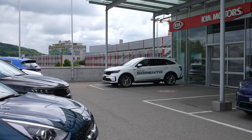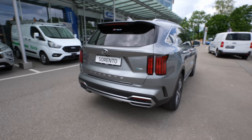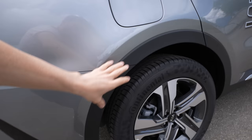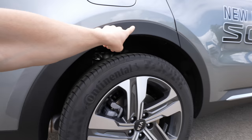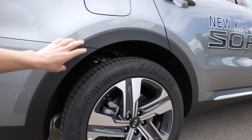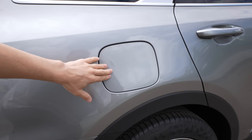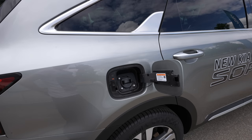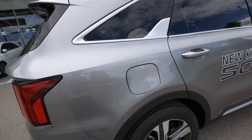Here you can actually see the normal Sorento parked nearby — it's practically the same car design with just a few small changes on the plug-in hybrid version. I already have a review with the normal version on my channel. The plastic around the wheel arches protects the paint from scratches and rust over time — very practical. On the right side, you have the charging port — you can charge at an 11 kW fast-charging station and have a full battery in about three hours.